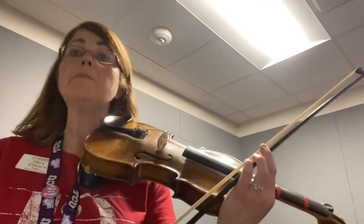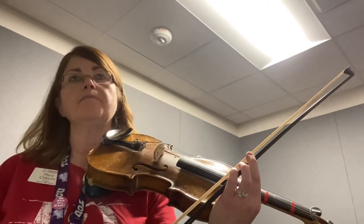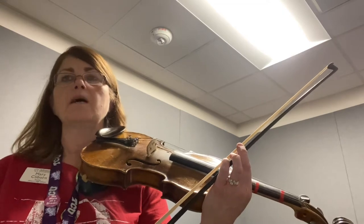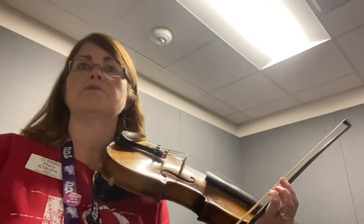Hi guys, Mrs. Claiborne here. I'm going to play excerpt three for you now, 'All the Pretty Little Horses,' where it says play the solo. So that's going to be that top part — not the whole notes and half notes and quarter notes underneath, but the solo part, which is the eighth notes mostly.